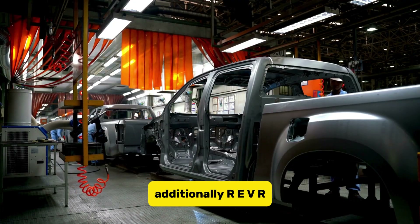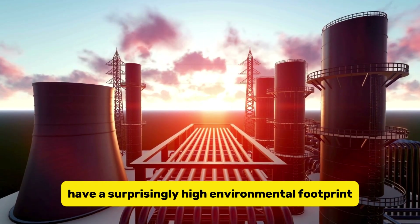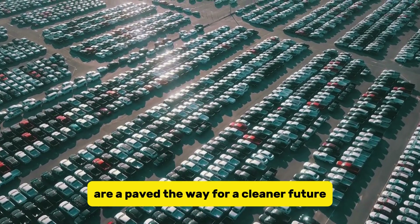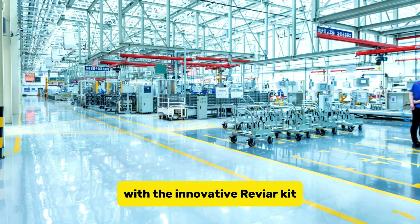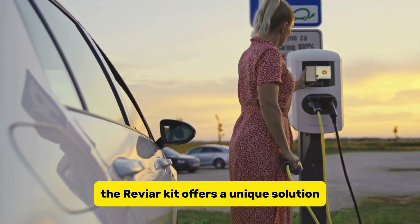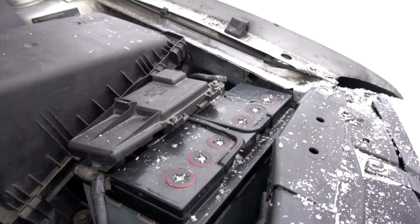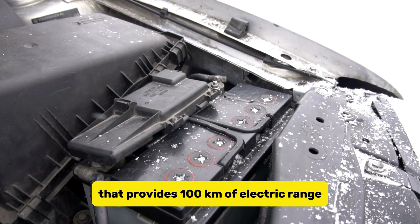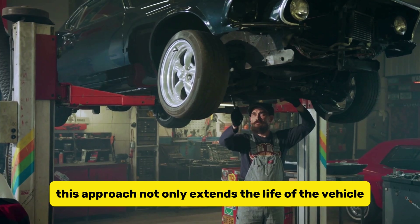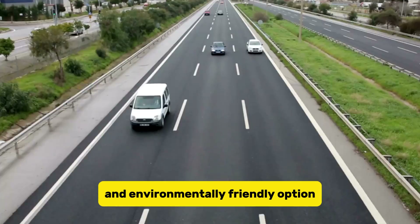REVR also offers a more sustainable alternative to manufacturing entirely new electric vehicles, which can sometimes have a surprisingly high environmental footprint. By giving old cars a new lease on electric life, REVR paves the way for a cleaner future, one converted car at a time. The REVR kit transforms existing cars into hybrids rather than fully electric vehicles, incorporating a small battery that provides 100 kilometers of electric range, allowing drivers to seamlessly switch to the internal combustion engine when needed. This approach not only extends the life of the vehicle but also significantly reduces emissions, making it a cost-effective and environmentally friendly option.